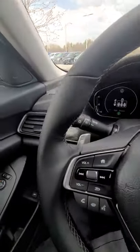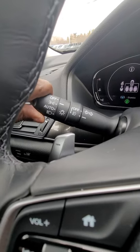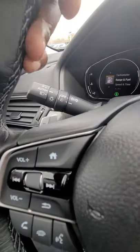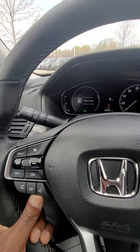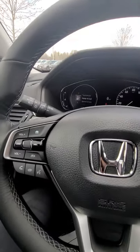Starting with the headlights: you have off, on, and auto. Auto is the preferred setting — when you get out of the car it turns off automatically, and when it needs to turn on it does so for you as well.